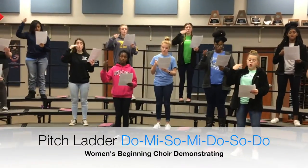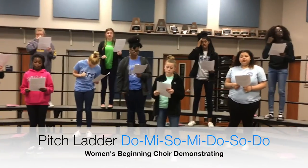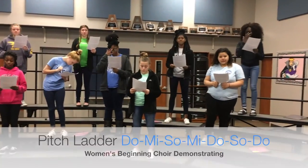Do, mi, so, mi, do, so, do. Thank you for making it so beautiful and smooth and sweet. Y'all are awesome.